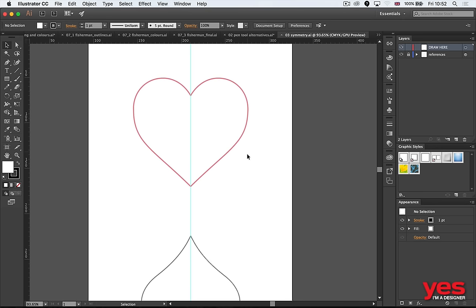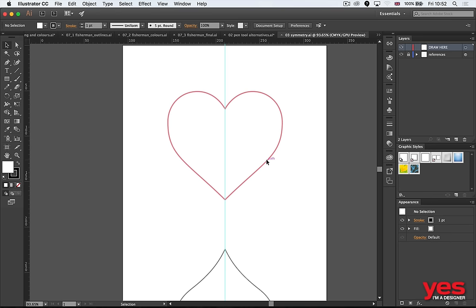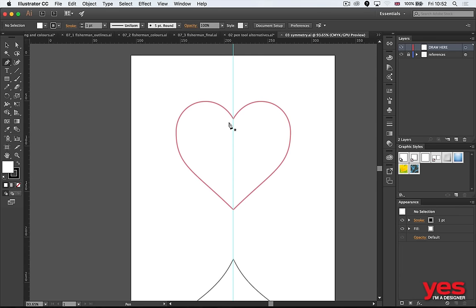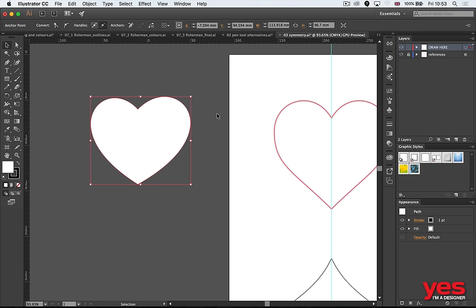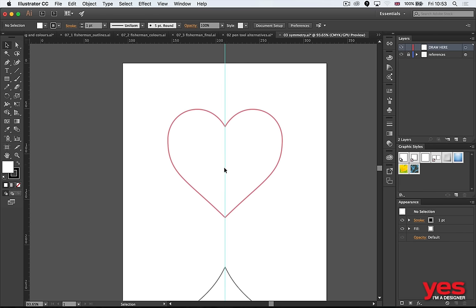Drawing symmetrical shapes is another tricky thing in Illustrator. Here are two quick techniques. First, mastering the pen tool can be very useful — a heart shape actually only needs two anchor points. For example: click and drag the first anchor point, hold Alt to set up the V shape, then draw one side, hold Alt again to split the bottom handle, click and drag for the top — and with just two anchor points you have a symmetrical heart.